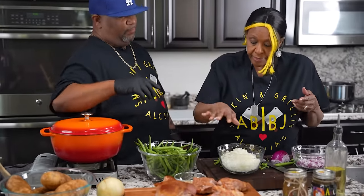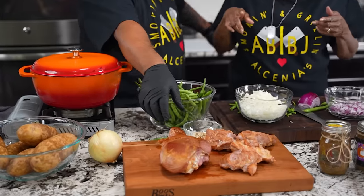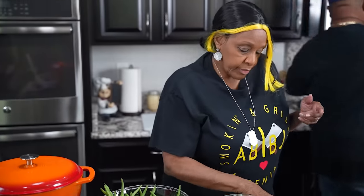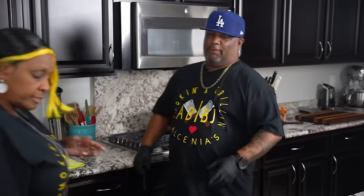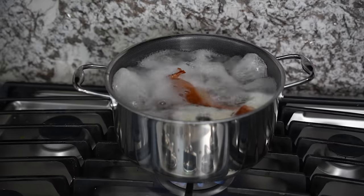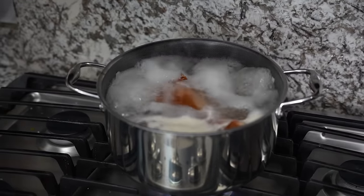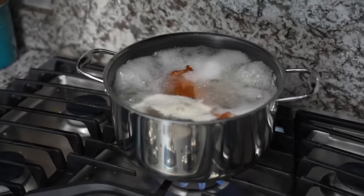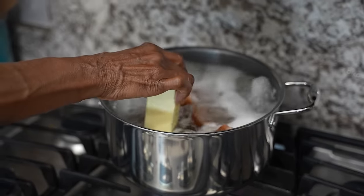One thing I noticed is you started off with water. Normally when I cook I start with chicken stock, but I love what you're doing — I've had your beans before. We're going your way, BJ. So you're using water and boiling, and I can see the froth coming up off the top. That's a lot of the flavor from the turkey getting into the water — just like starting with chicken stock or broth.